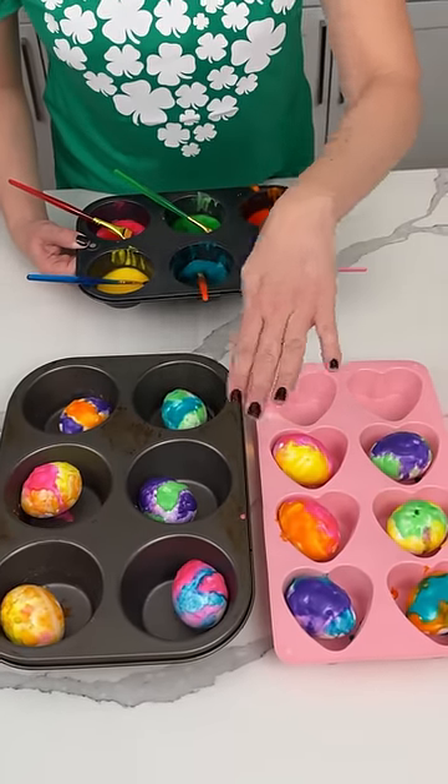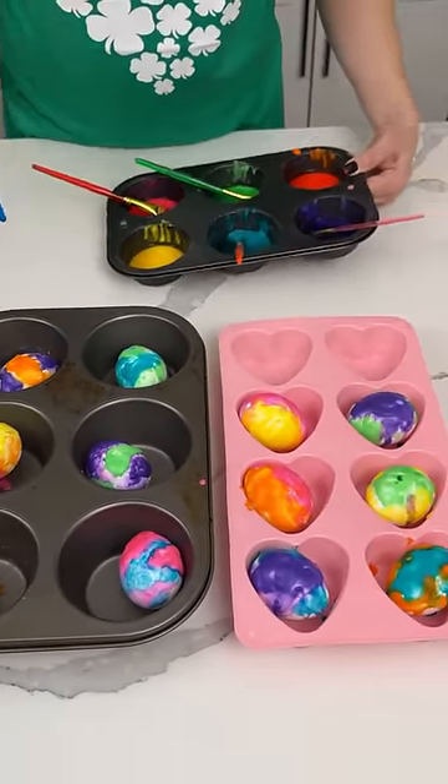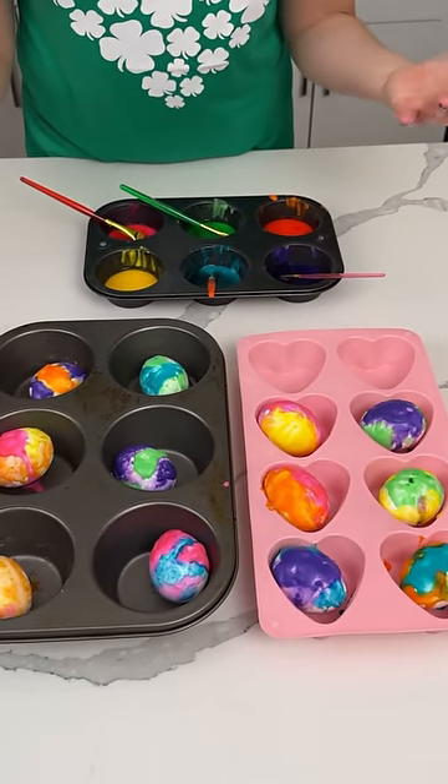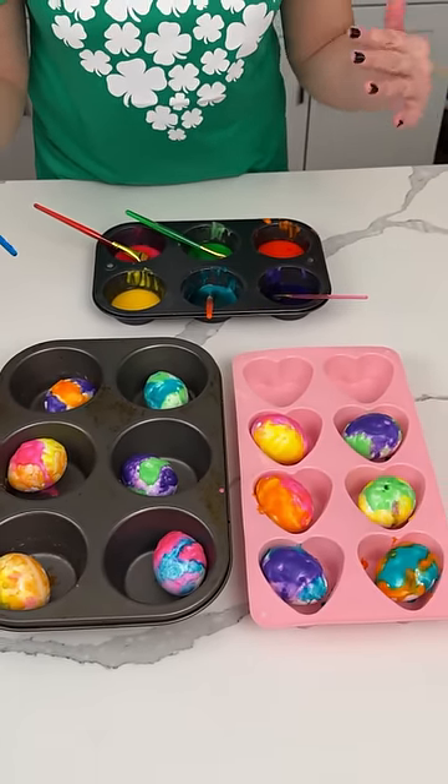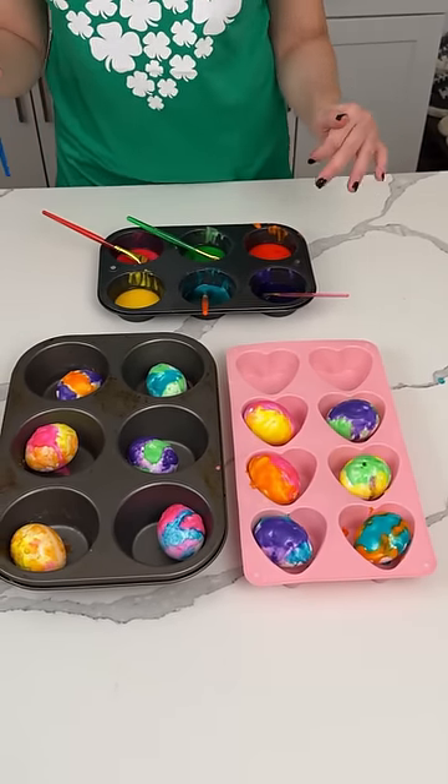So me and Bridgie just did all these eggs. We used all these colors. Now we're just going to let these sit for a little while to let the color seep into the eggshell, and then y'all are going to love the next step. This is the most fun way to decorate Easter eggs. I can't wait to show y'all.